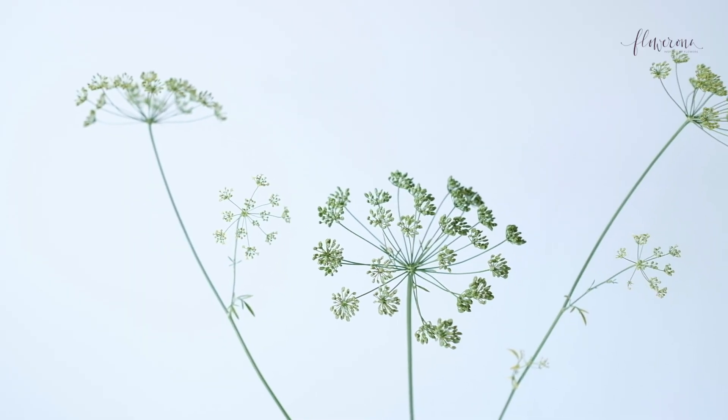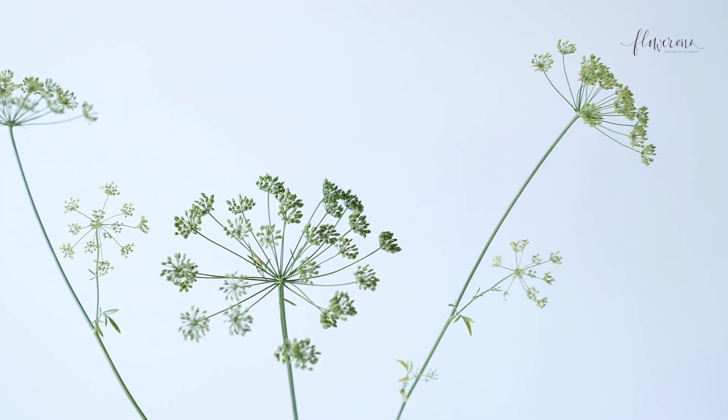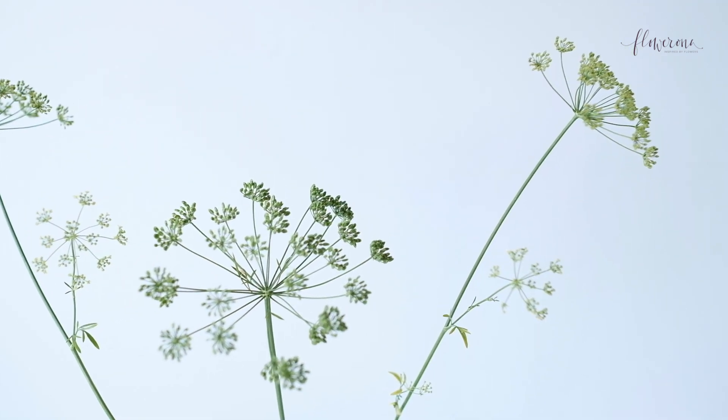The next one is Dill — that's its common name. Its Latin name is Anethum graveolens — I'm not sure if I pronounce that properly, but that's its Latin name. And it has umbels of tiny yellow flowers.